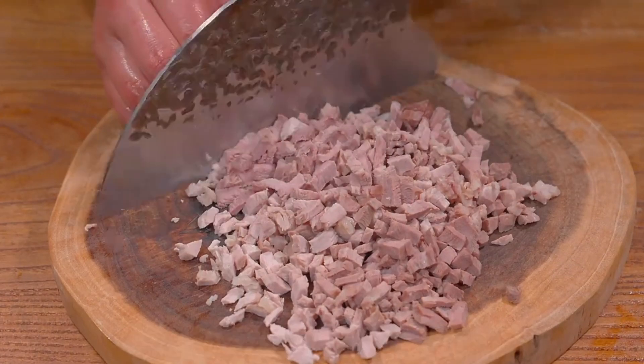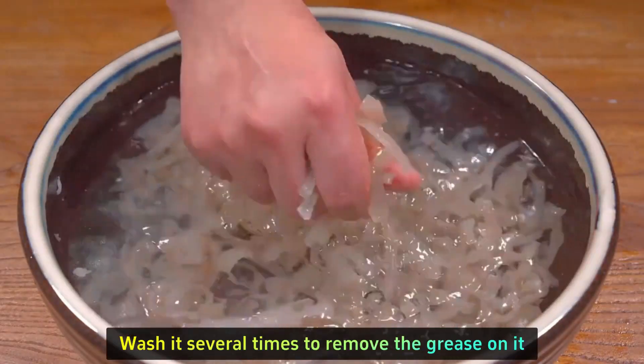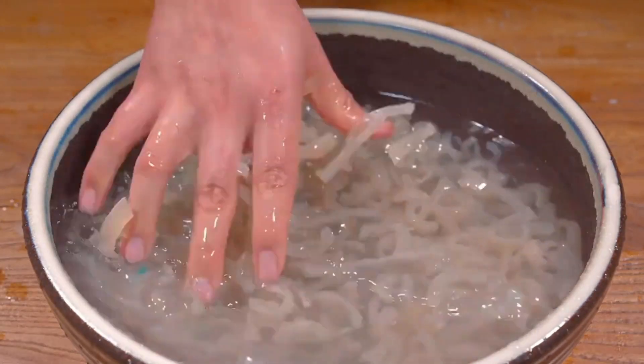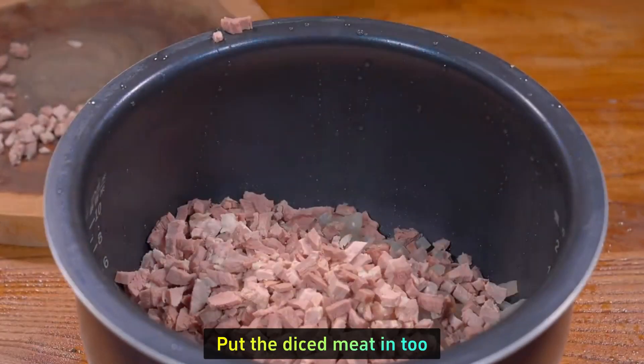Put the pig skin into a basin, add warm water, and wash it several times to remove the grease. Remove the pork skin and put it back into the pot. Add the diced meat as well.